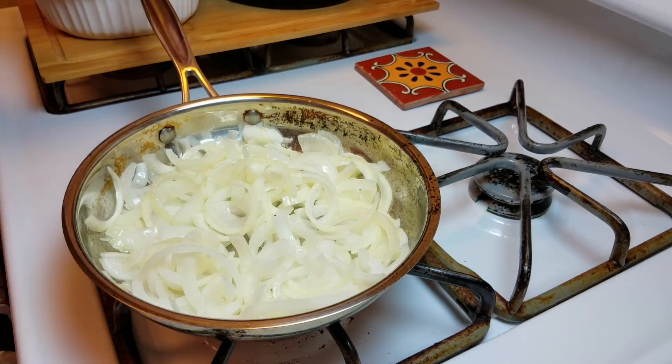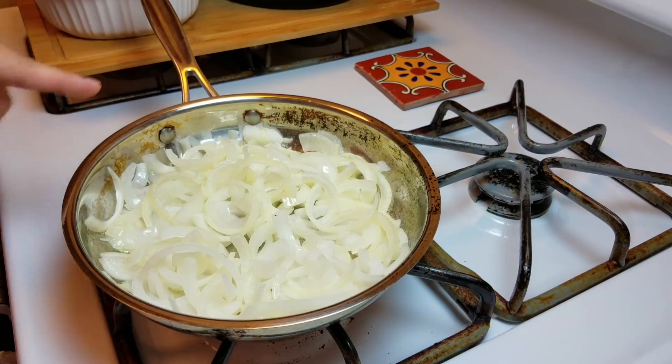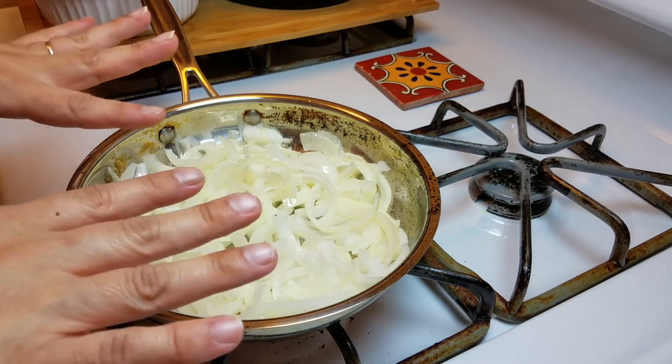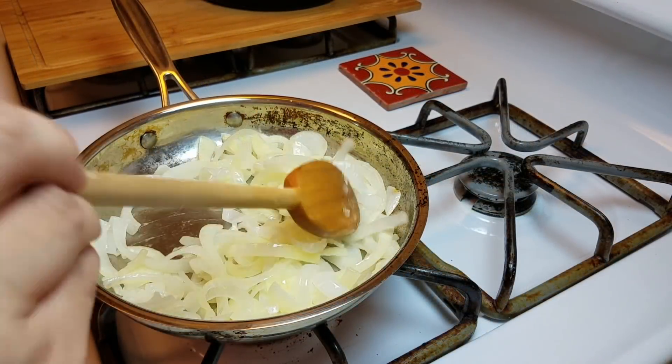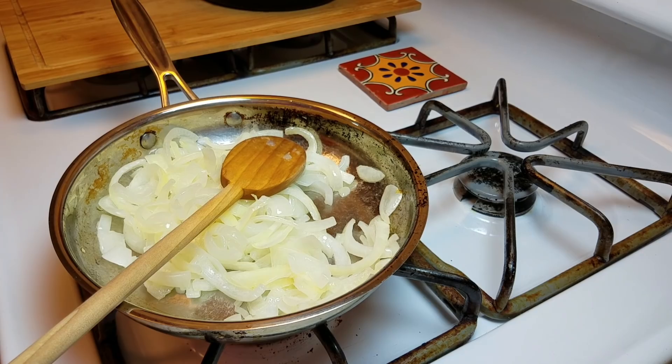The onion is actually the most time-consuming part if you're caramelizing it. If you just want to quickly cook your onions out, that works too. So around five minutes in — hold on, guys — my husband's here! I'm still going to caramelize these onions; he's going to have to wait. It smells so good.